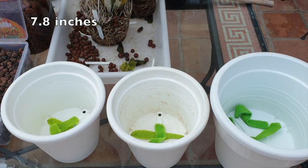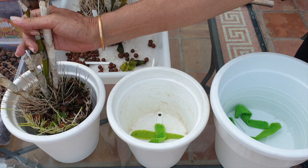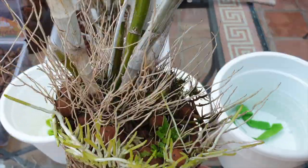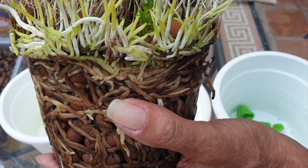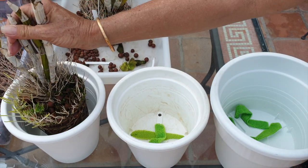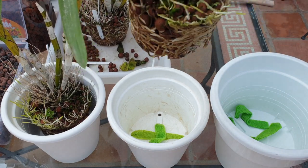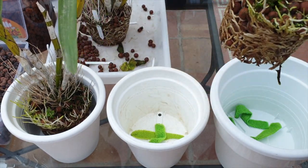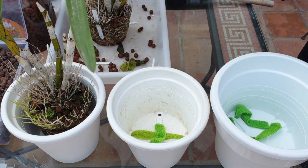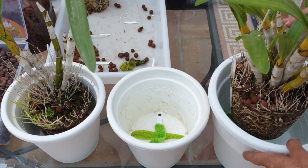I'm just going to double-check if I'm happy with the 20-centimeter pot. This one only has one new growth coming — it should have two, so maybe we can trigger a second. One new root system and a semi-dead root system — I think that's going to be okay in there. This one has three new growths coming — why not repot again in 2023? They're fun to repot and up-pot! And this one with its five new growths — I think we should be okay.